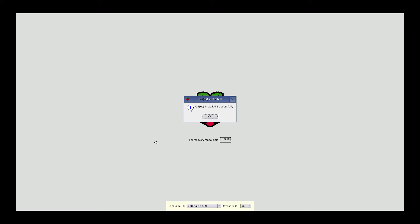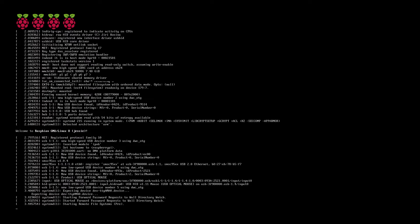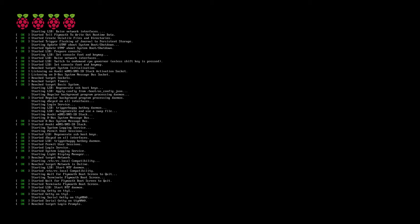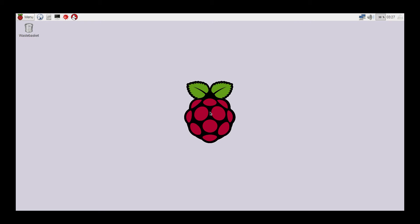Now that the install was successful, we're going to go ahead and hit OK or Enter and boot into Raspbian on your Raspberry Pi. It's finished and booted to the Raspbian desktop.